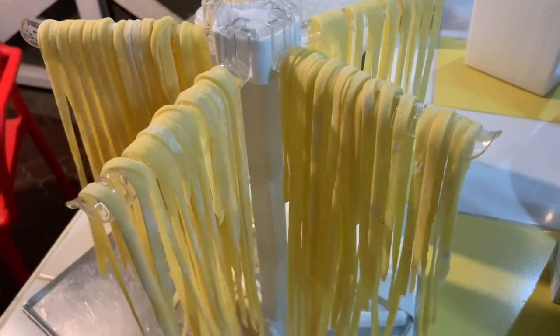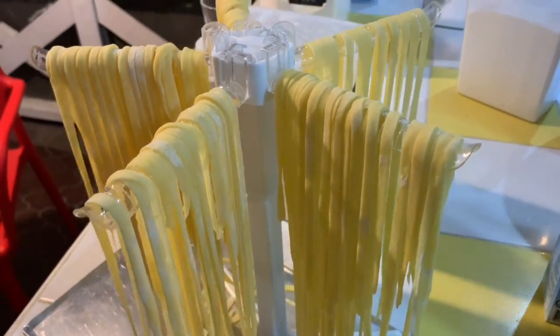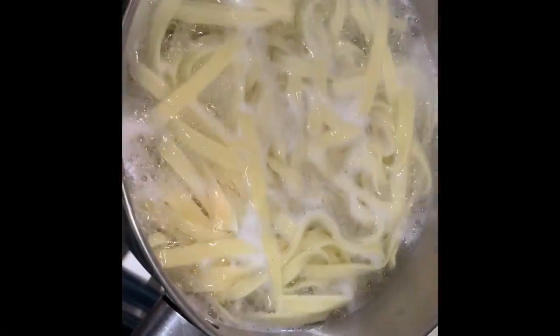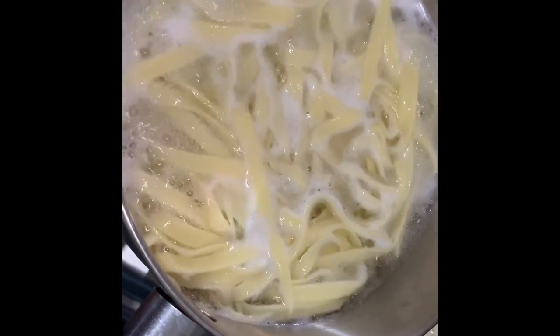Once I'm done cutting, I'll let it dry for no more than an hour on the drying rack. Then in a pot of boiling water, add in the pasta until it floats to the surface — that's when I know it's done.